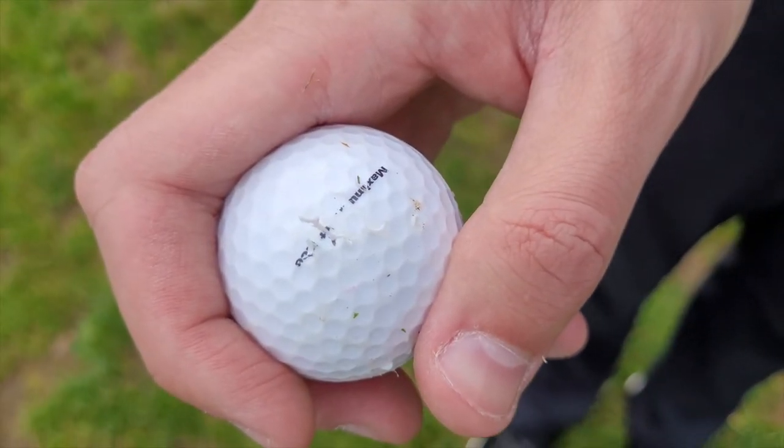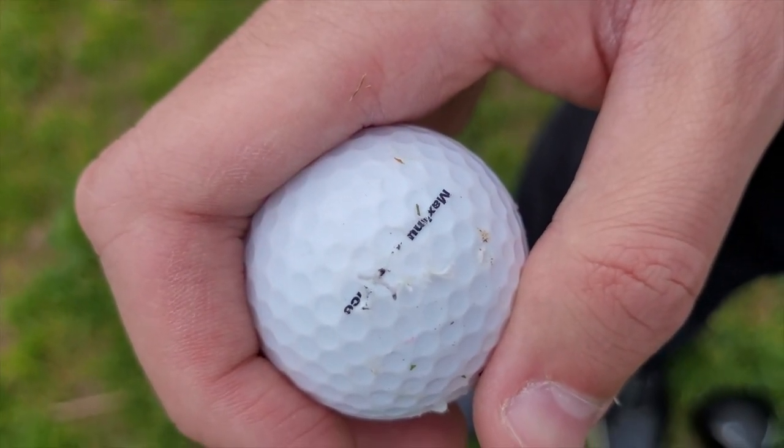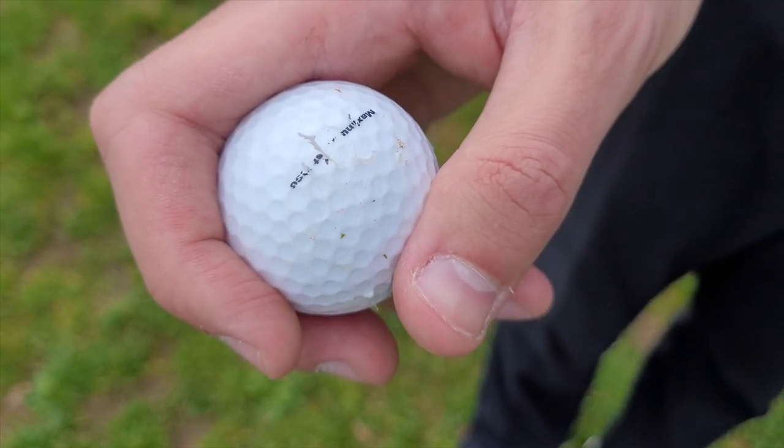However, our concern is how much the face tears up the golf ball. If you are someone who uses a premium branded ball then be aware that just one ball might not make the whole round.